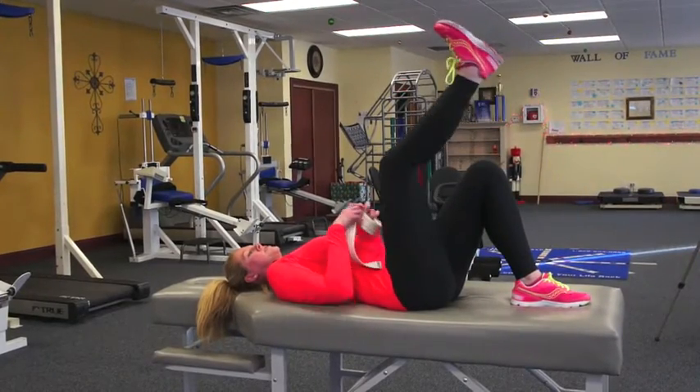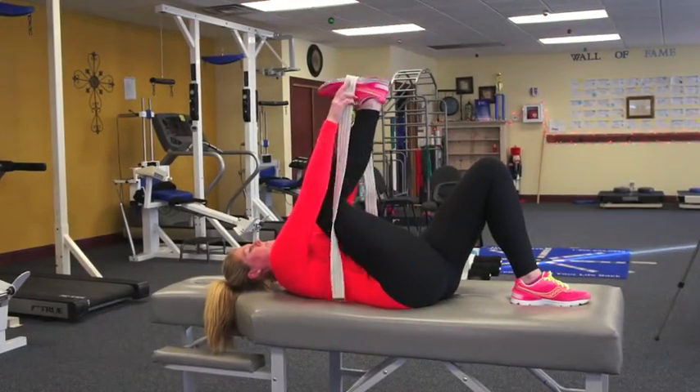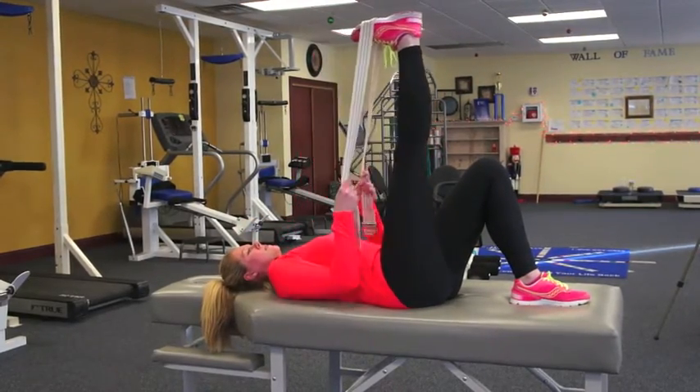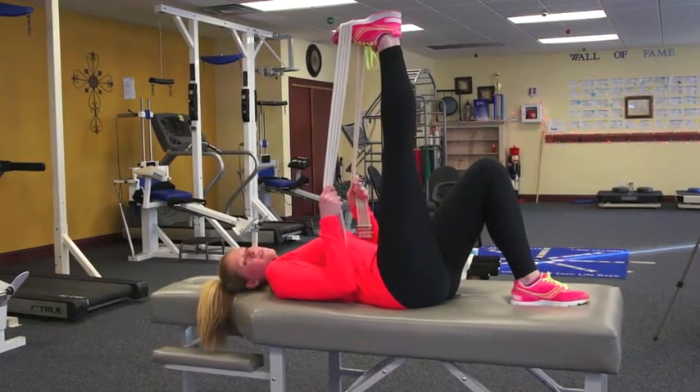The first thing I'm going to do is grab a belt, or if you have a towel, and place the belt around the foot. I'm going to keep the right knee nice and straight. The left knee will be bent.